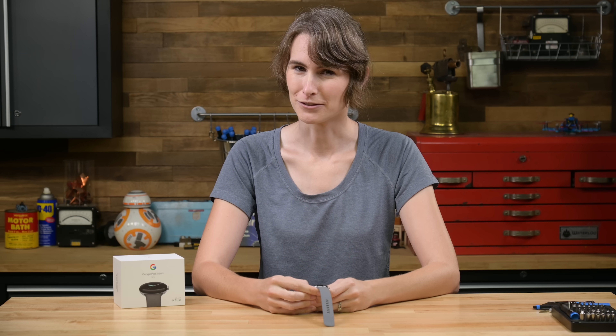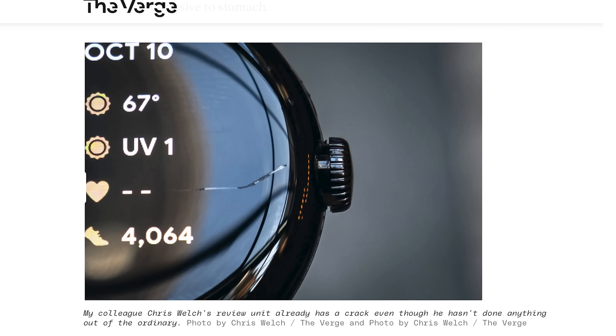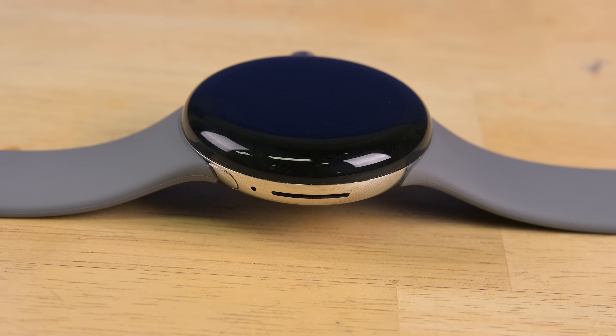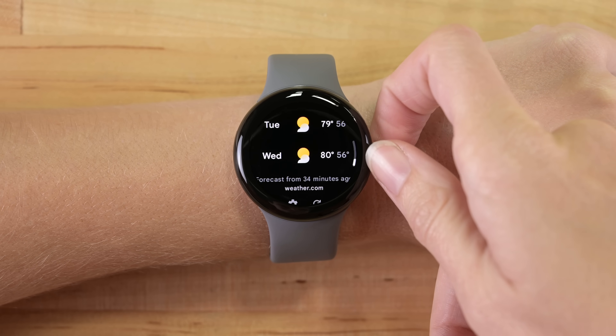Speaking of tech reviewers, at least one has cracked their watch during a standard review, which raises all kinds of red flags for durability. And is it just me, or is this speaker slot really big? Let's find out what makes this Pixel tick — it's teardown time.